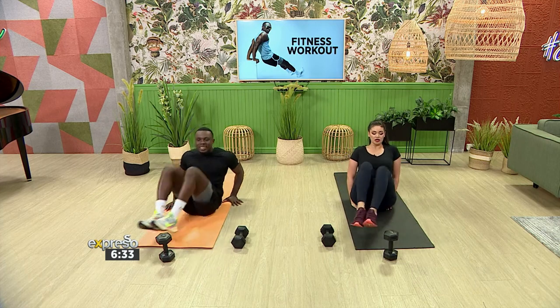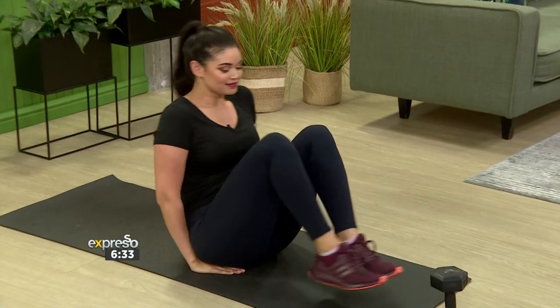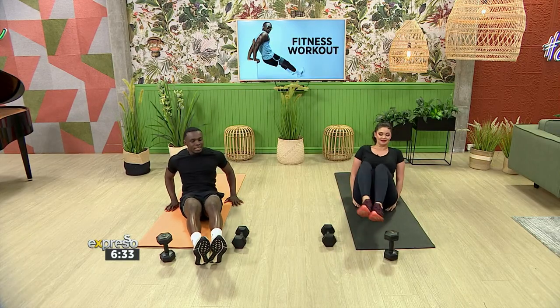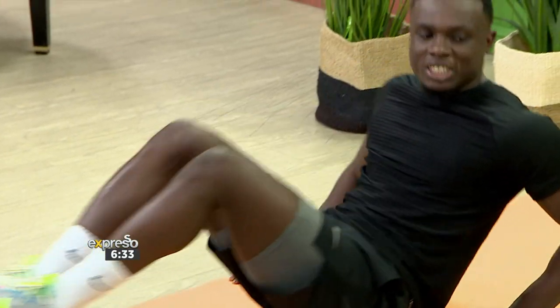Keep it going. You want to keep your core nice and tight, nice and engaged. This is very important for the core — try to keep your knees tucked all the way in and extending all the way out.